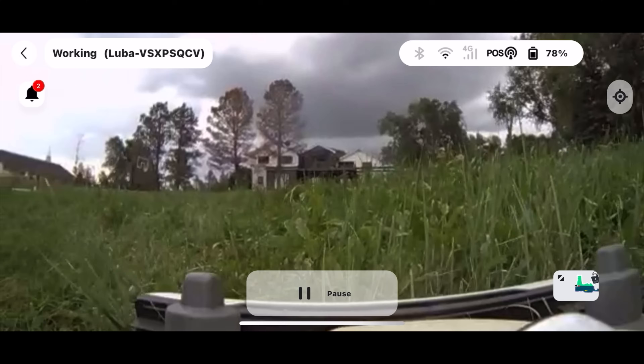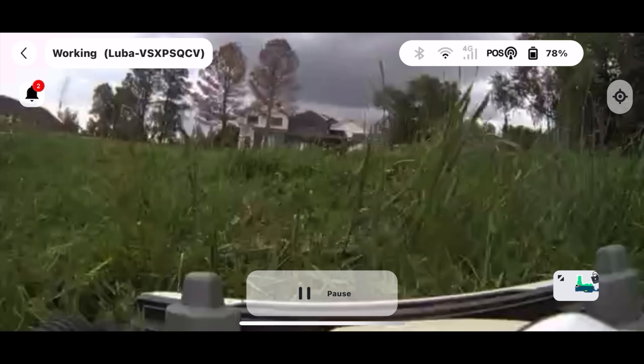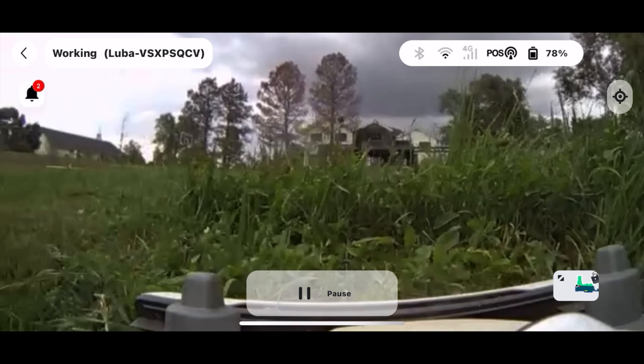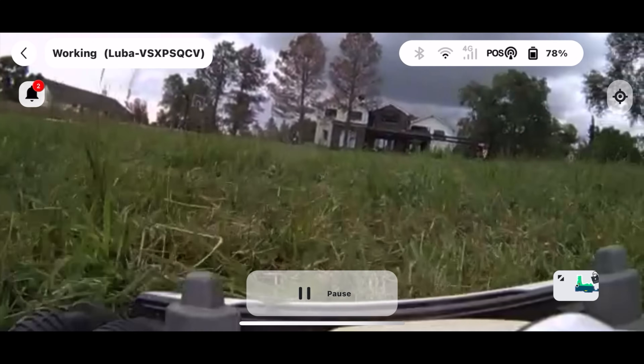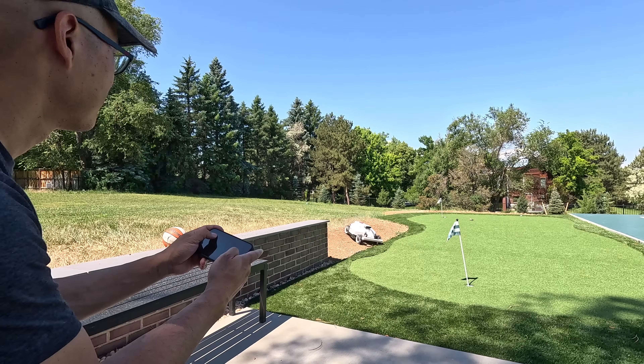The Luba 2 has features the Segway does not: all-wheel drive, dual cutting discs, and quick 80% charging. It also has a first-person view where I can actually watch from the Luba 2's cameras what it's doing in real time. It's super cool — I just like sitting there and watching it go. It's really handy too when it gets stuck: you can see exactly what's going on. There was once where landscaping workers left a trash bag on the lawn and it got tangled in the wheels. I was able to go on the first-person view, see what was happening, call up one of Tyler's sons, who went out, took off the bag, pressed start, and it continued mowing. Using the phone to control this guy is pretty fun — it's like driving a little RC car.